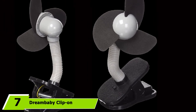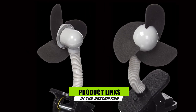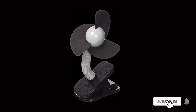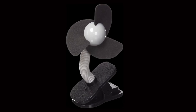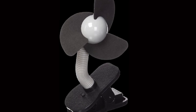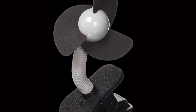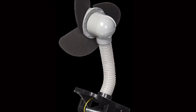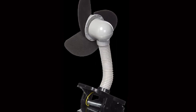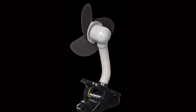Moving on to number 7, the Dream Baby Clip-On Stroller Fan is dedicated to protecting your baby from accidentally getting hurt during operation. With foam blades, a flexible neck, and rounded corners, this budget-friendly product will give you peace of mind for use around your children. The Dream Baby Stroller Fan is affordable and incredibly baby-safe. If you're on a budget and still need something that's 100% safe for use around babies, this is the fan for you. It features foam fan blades that will not hurt your baby's fingers if they accidentally touch them.